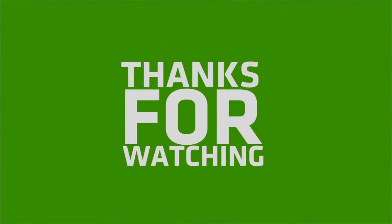If you liked my video, please like, share, and comment, and don't forget to subscribe to my channel and press the bell icon.